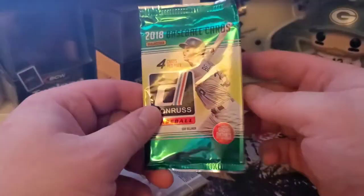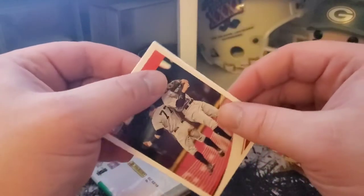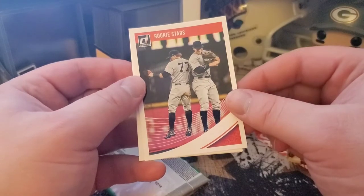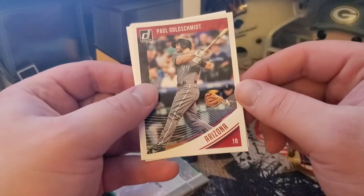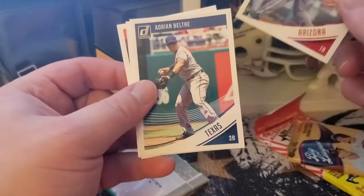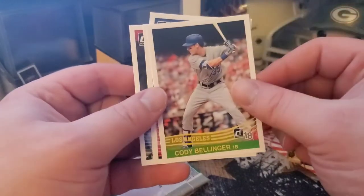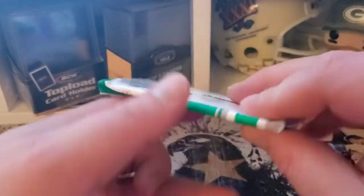Zoom in so you guys can see the full effect of these cards. We've got a short print on the front — Mookie, this is a rookie card. Paul Goldschmidt, Adrian Beltre, and Cody Bellinger throwback insert. These are 2018 cards, so one year prior to the 2019 Donruss.